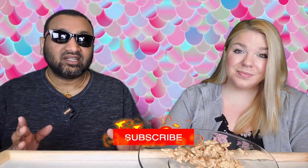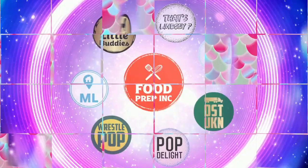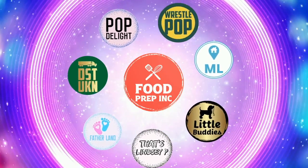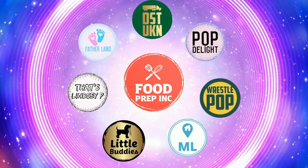So guys, to sum it up: thumbs down, thumbs down. And if you buy from Amazon, use our Amazon link — when you do that we get 10 cents, 50 cents, possibly even a dollar, which means we get to continue to review things. Alright guys, that's the video. If you like what we're doing here, definitely check out our other channel, Food Prep Inc., and don't forget to give us a like and subscribe.